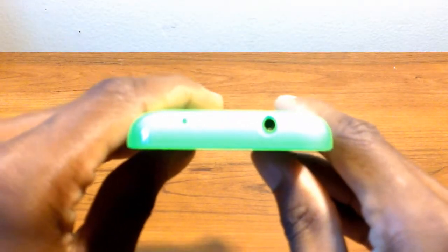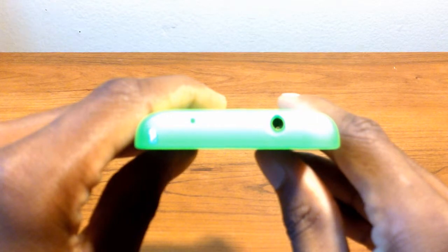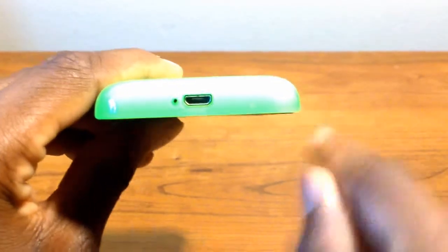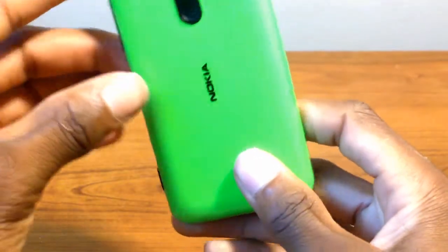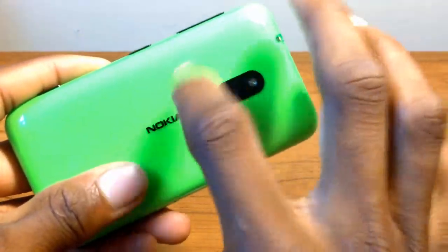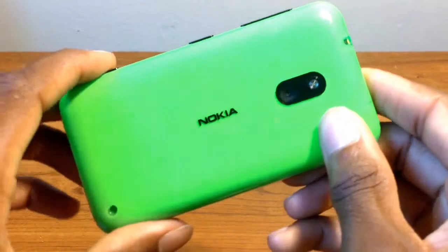At the very top you'll find your 3.5 millimeter headphone jack as well as your secondary microphone. On the bottom you'll find your mini USB port and your microphone as well. And if you haven't noticed, this has a very unique design in that it's not only plastic but also fiberglass plastic.